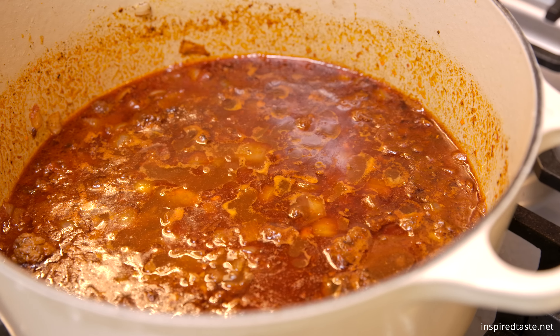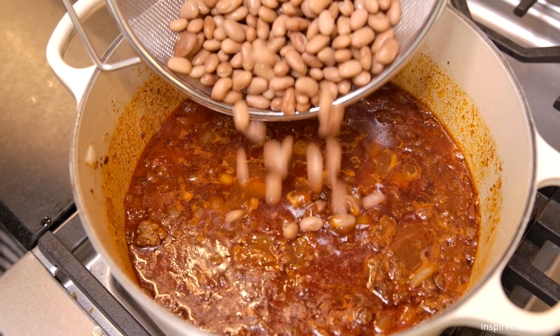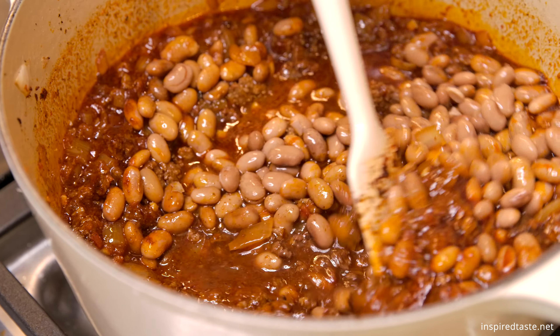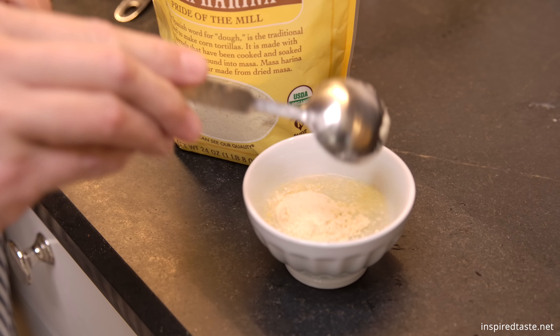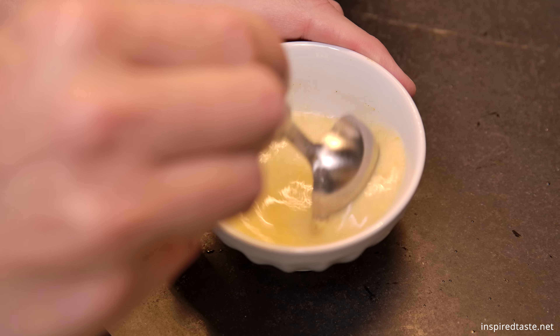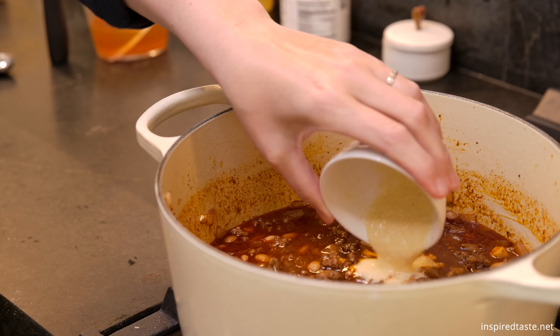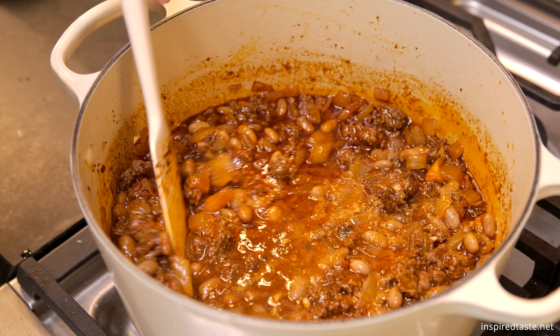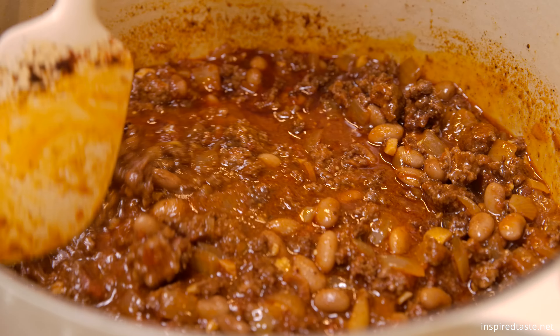Then uncover the chili and stir in a can of pinto beans that's been drained and rinsed. Finally, to thicken the chili and add a light corn flavor, mix a tablespoon of masa harina and three tablespoons of water, and then stir it into the chili. Alternatively, you can use one or two small corn tortillas, or just leave it out.